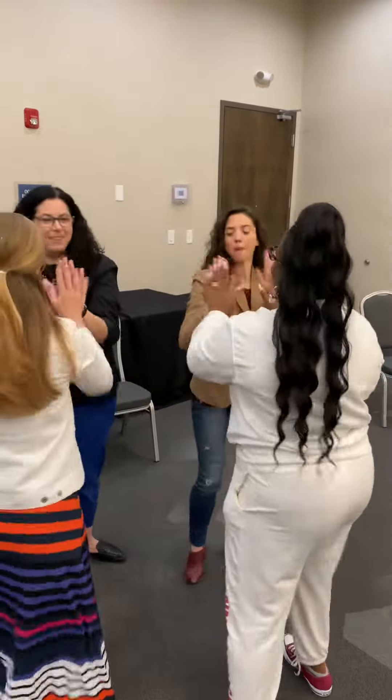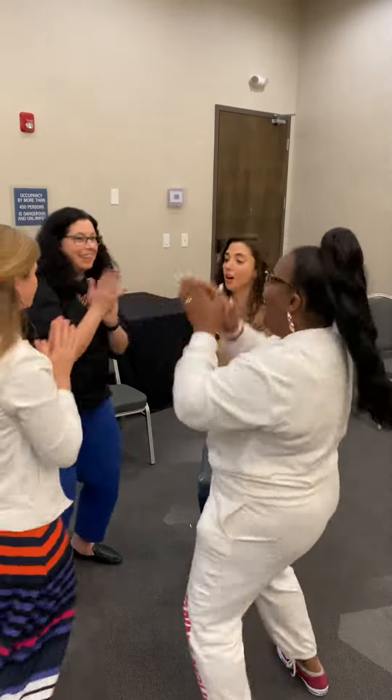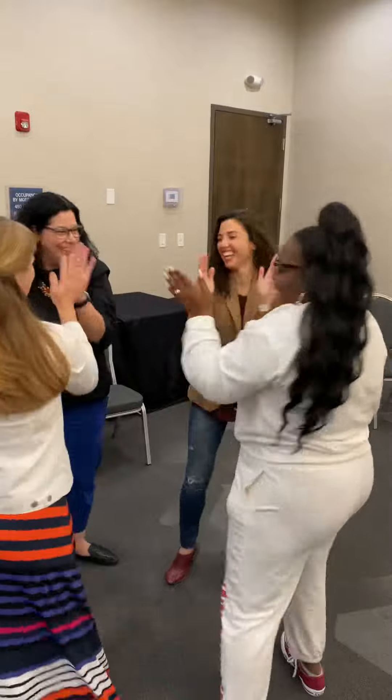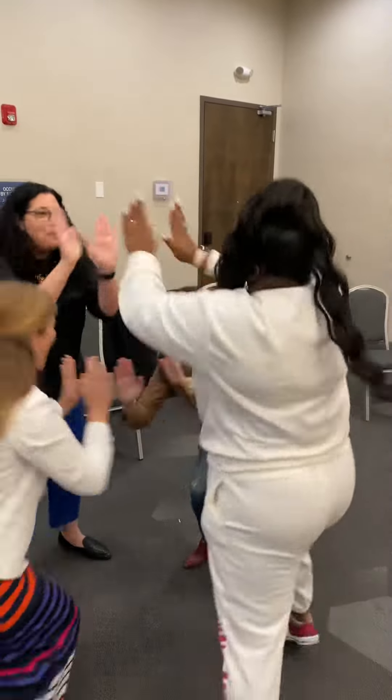Twi-twi-twi — keep going! Twi-twi-twi — keep going! Twi-twi — keep going! Woo!